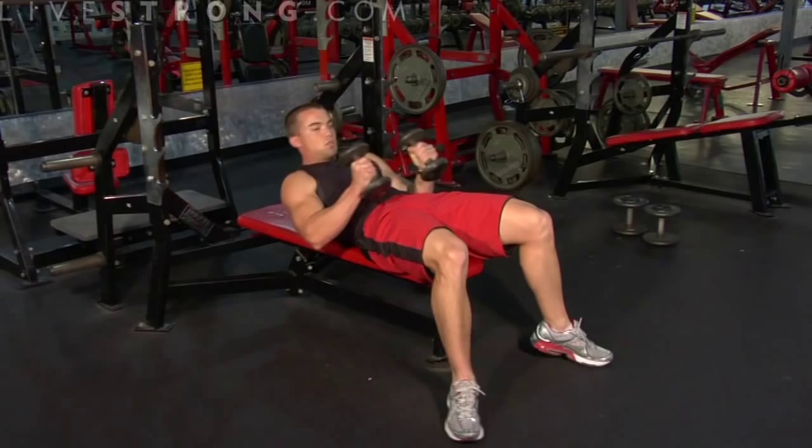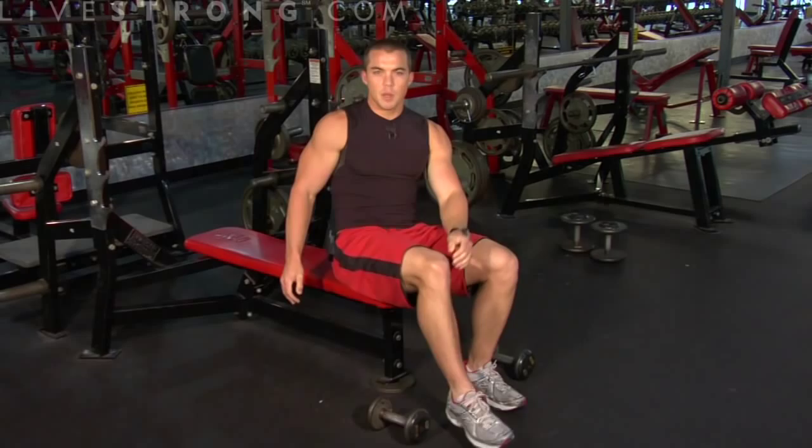Return to the starting position, bringing the weights in close as you sit up. Just remember a few key points: whenever you press those weights out, make sure they're even with your chest. Drop them out to the side, elbows slightly bent, parallel to the floor.